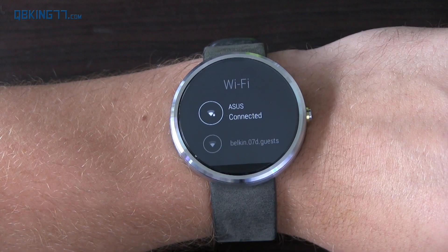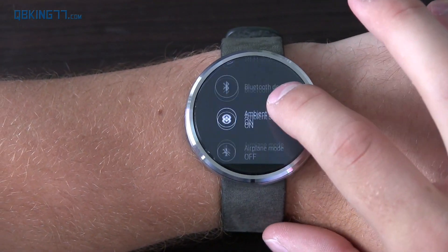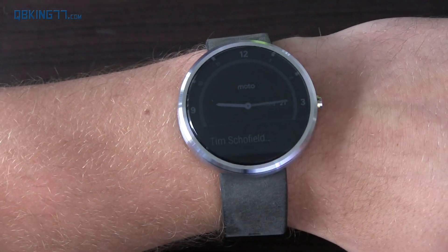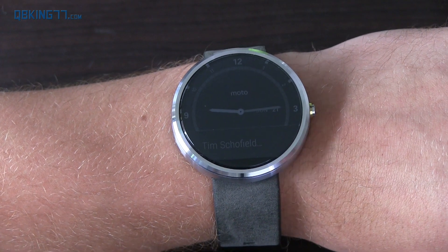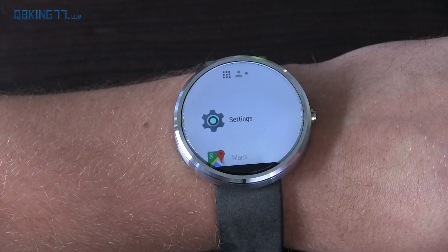Now it's connected to a Wi-Fi network so you can get notifications — maybe a Hangouts notification — while you're not even connected to your phone. Scrolling down, you'll see ambient screen. In normal ambient mode, if I'm on my clock, it goes kind of black and white where you can still see the notification and the time. But now there's in-app ambient screen, though it doesn't necessarily work for all apps — only specific ones.